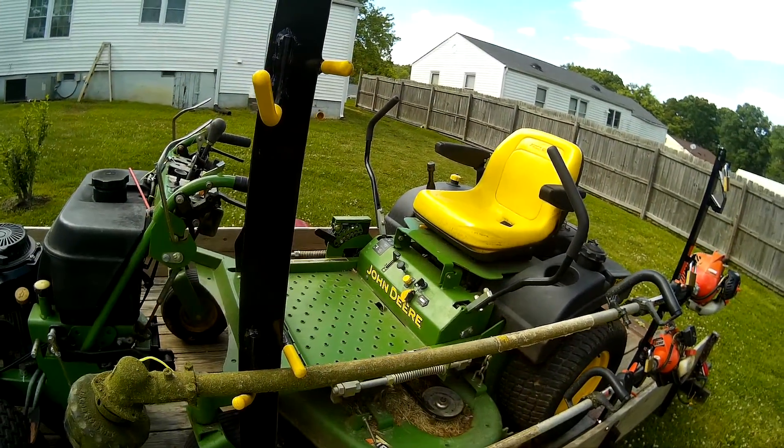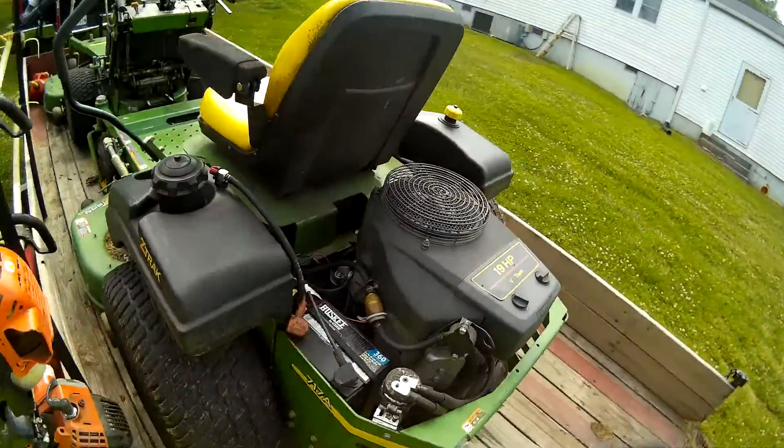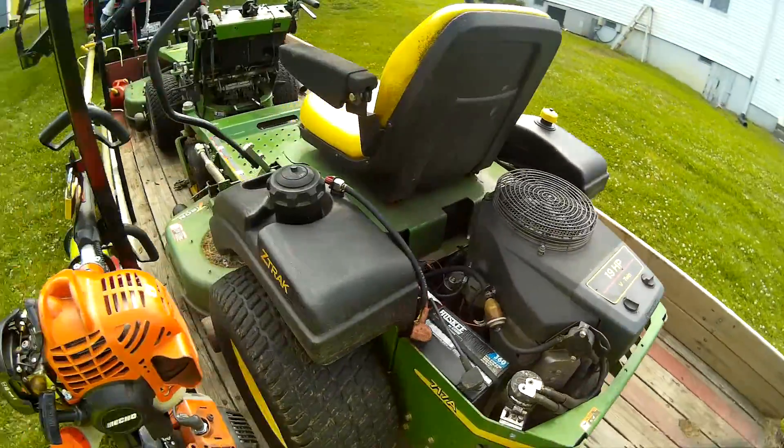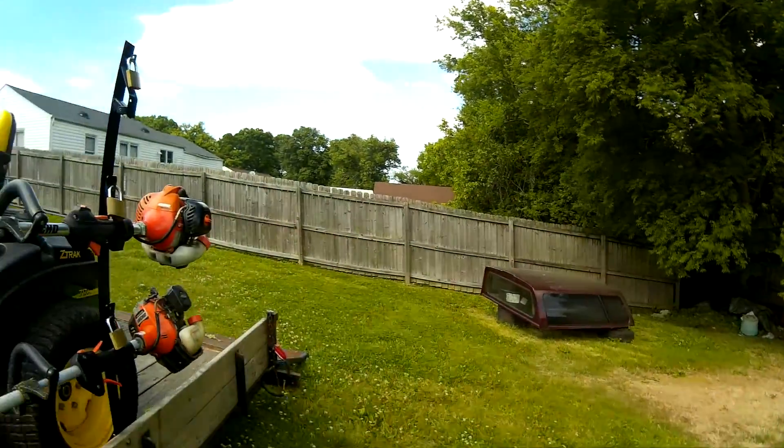On to the zero turn — John Deere Z-Track zero turn, 48 inch, 19 horse Kawasaki. What's funny is I bought this one in February or March of 2015, and the walk-behind mid-summer 2015, from two different people, two different locations, two different states — and they're both 2004 models. I thought that was cool.